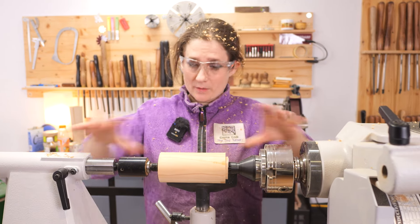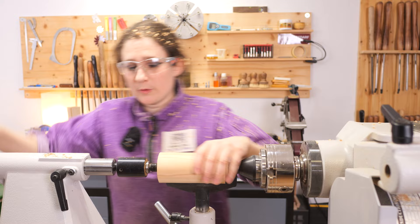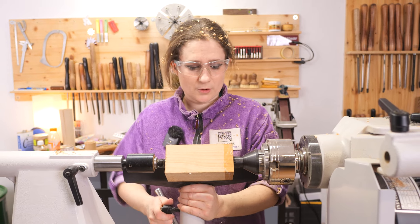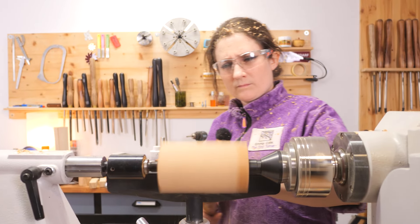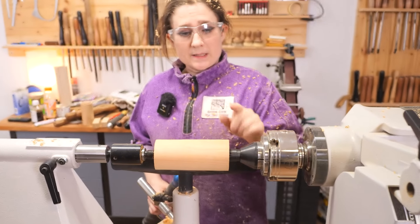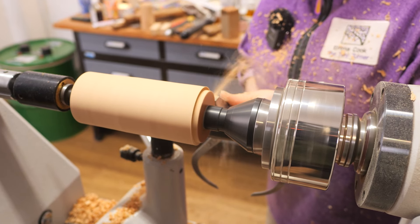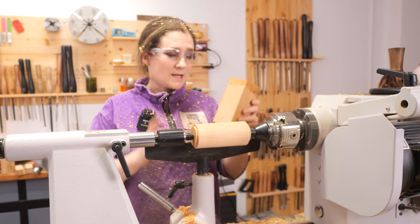Before we take the centres out we're going to turn the other two sections for the hats between centres, just because it's a little bit more efficient to do it that way. So we'll put the first of the hats in and turn both those. I'm just putting a longer tool rest in so I can turn the whole thing without having to keep moving the tool rest across. The hats need a tenon on both ends because we're actually going to drill a locating hole in one end — so a spigot there and a spigot there.